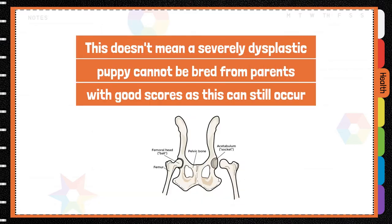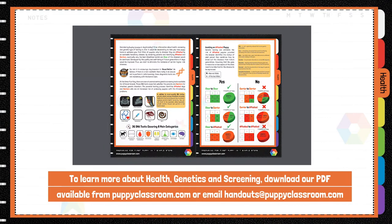This doesn't mean a severely dysplastic puppy cannot be bred from parents with good scores, as this can still occur. But good, reputable breeders will try to reduce this risk with hip screening.